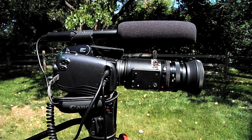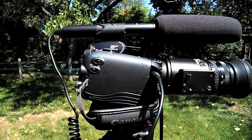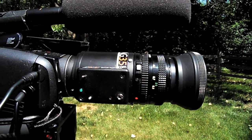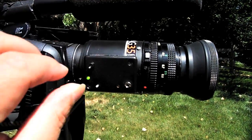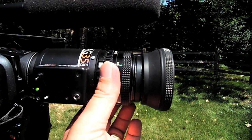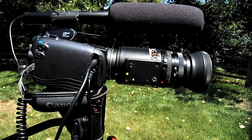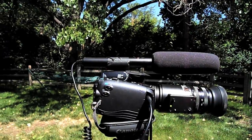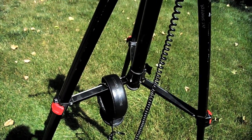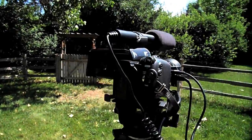I wanted to show you my current camera rig. This is a Canon HV30 HDV camera with a Jag35 EDOF adapter and a Canon f/1.8 50mm lens with a lens shade mounted on it. I also have an Audio-Technica shotgun microphone for gathering audio, and I monitor using Sony 7506 headphones.